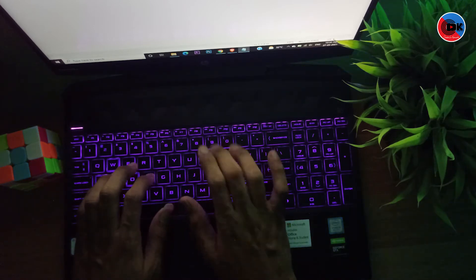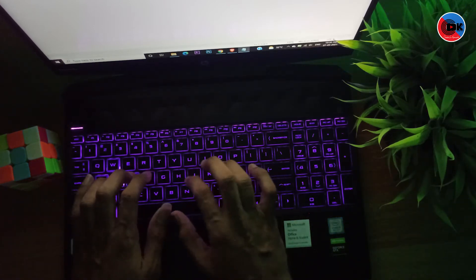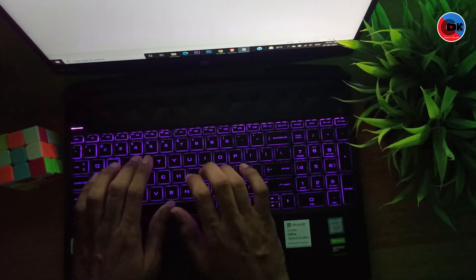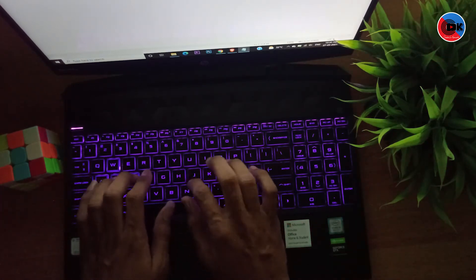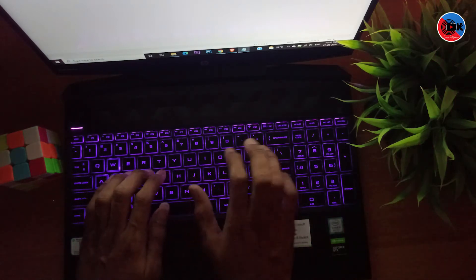The keys are comfortable to type on. The F and J keys have tactile markers so you can identify them by touch without looking at the screen.